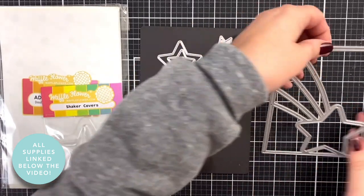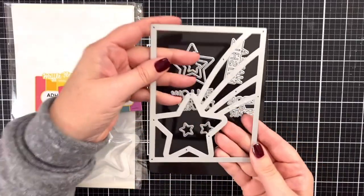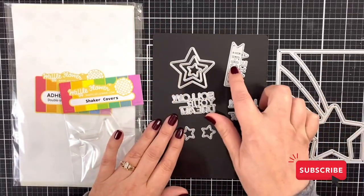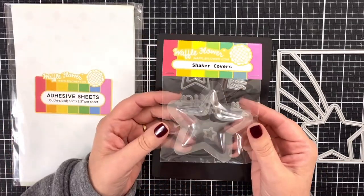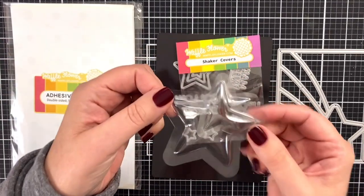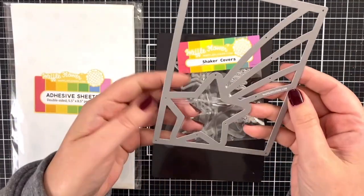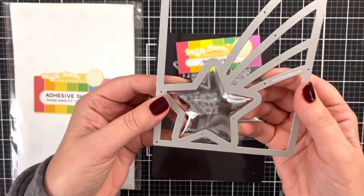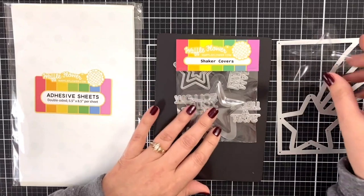Here's a look at some of the products I'll be using today to make shakers. I've got this really cool panel die, and then there are other elements you can use for greetings — super fun. And this is new: these are shaker covers. I've already taken one out of the packet. They're just little plastic pieces that fit right into that die cut shape, so you can fill them and have a little bubbly shaker. I think that's what I'm going to try today.